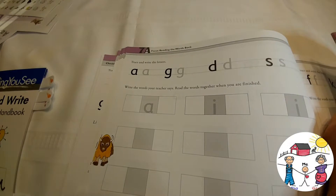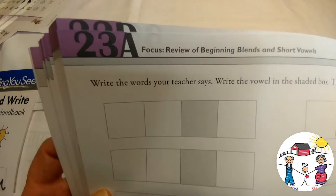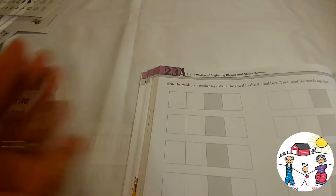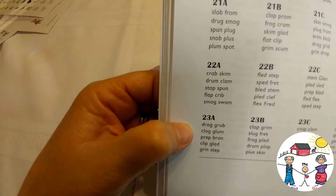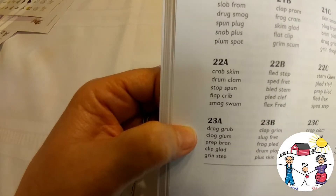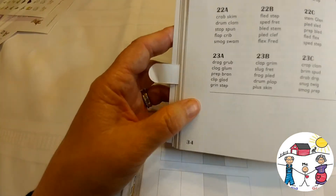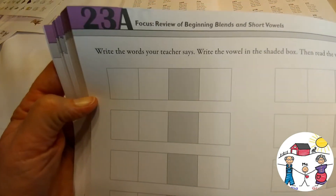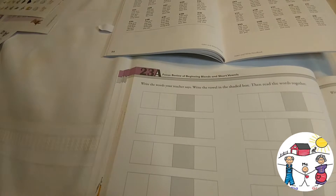Moving further into the book, on Lesson 23A, the focus is review of beginning blends and short vowels. The instruction reads: write the words your teacher says and write the vowel in the shaded box, then read the words together. The words for Lesson 23A are: drag, grub, clog, glum, prep, brand, clip, glad, grin, and step. As you can see, they're spelling the word completely by themselves, with the vowel going into the shaded area — that's how they learn to spell those words.